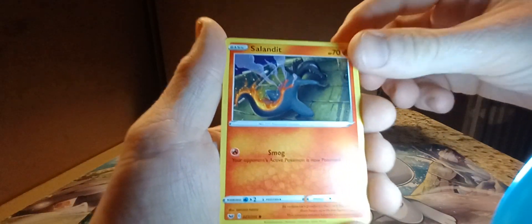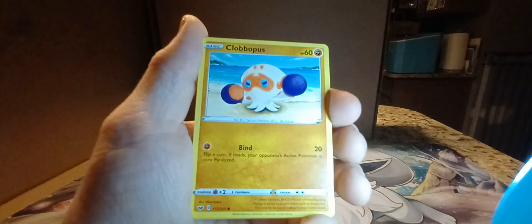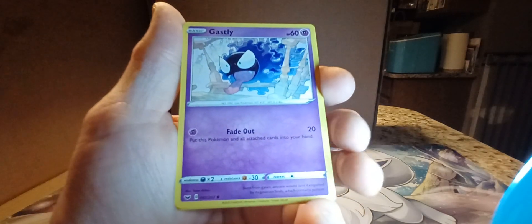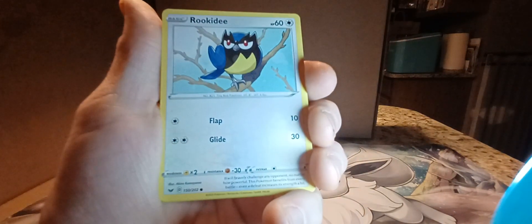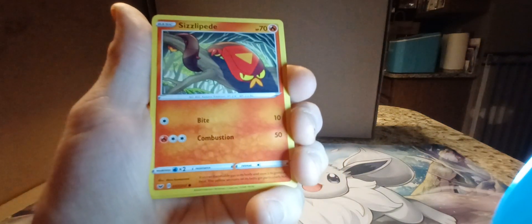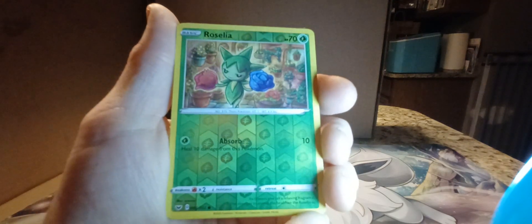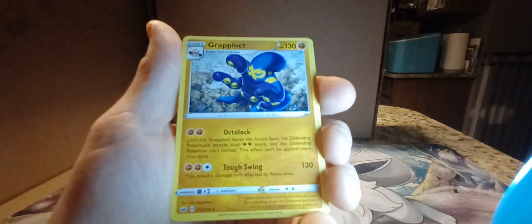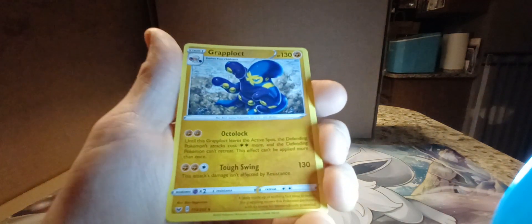We got Salandit, Clobbopus, Ghastly, Rookidee, Sizzlipede, Reverse Holo Roselia, and non-holo Grapploct. Nothing really good out of that pack. Honestly the best thing out of that pack is the miscut cards.